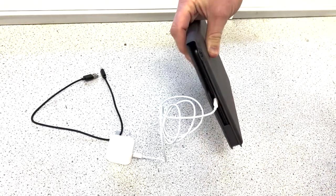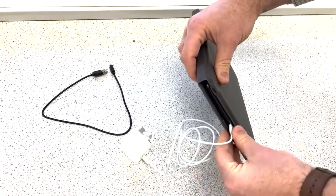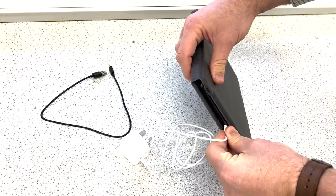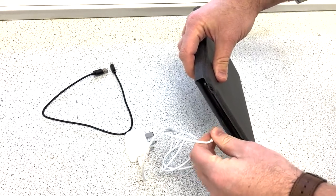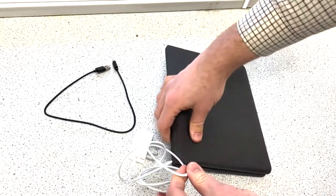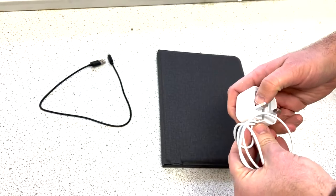That will charge the iPad. Charging will usually take about five or six hours from zero to fully charged, or normally to 80% in just over an hour. That will last you easily through a day, so you only need about an hour of charging to get through the day with your new iPad.